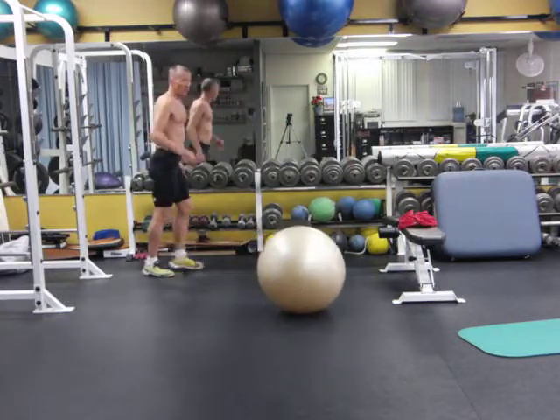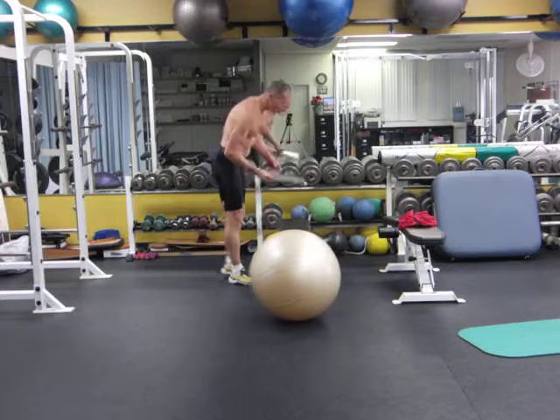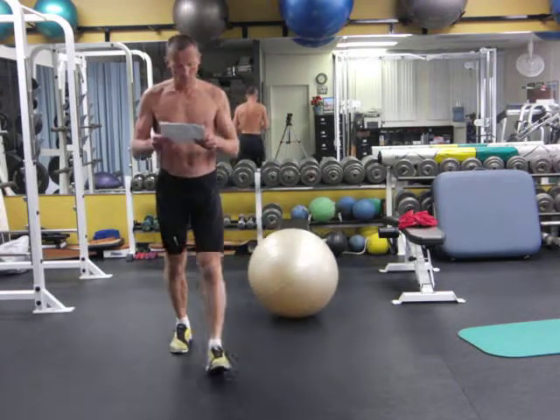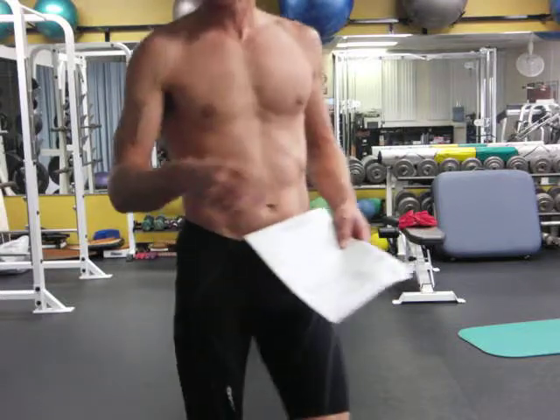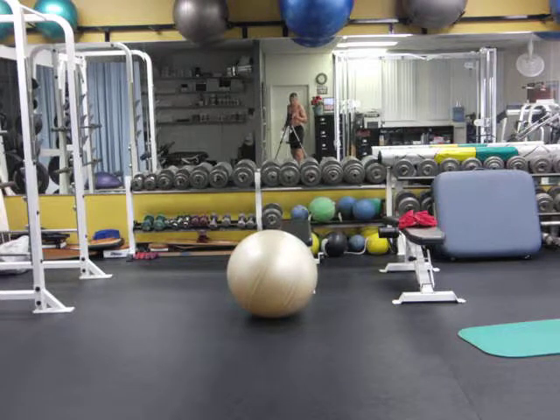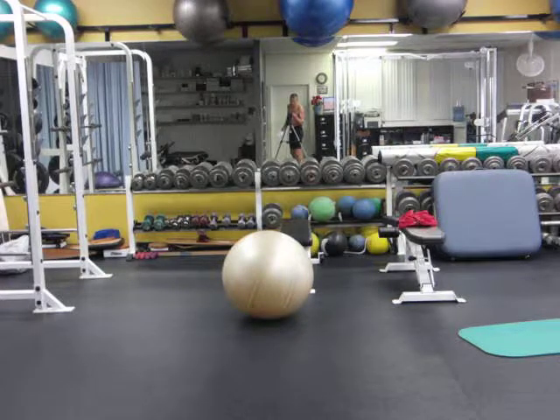The goal, rather than increasing the reps, is to gradually get heavier as time goes by. Both of these programs are not circuits unlike last time — you do however many sets of one particular exercise, then go to the next exercise. It's station training rather than circuit training. Aerobically it's much less challenging, but you can push heavier weights because you get much more recovery compared with the work time.